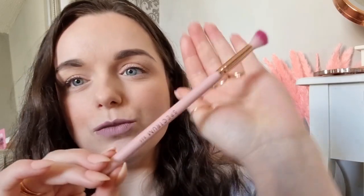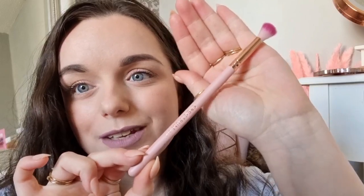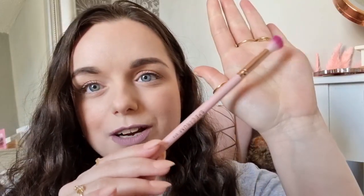Next we've got the tall tapered blending brush. You could use it as a contour brush but it is an eye brush — and I don't mind that at all. The pink and rose gold color combo is definitely my favorite. This is the B06 brush and I'm so excited about it.